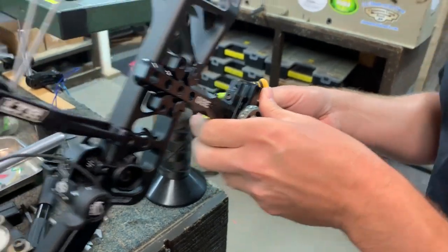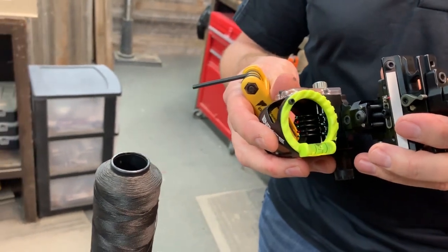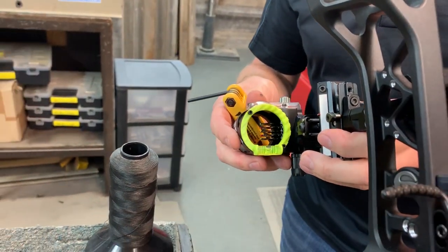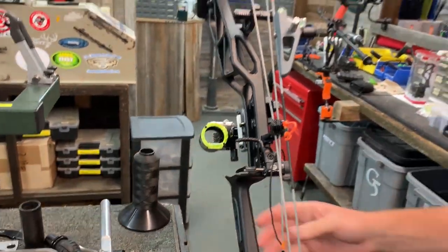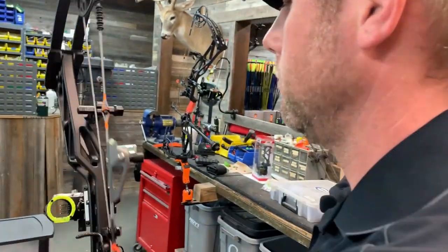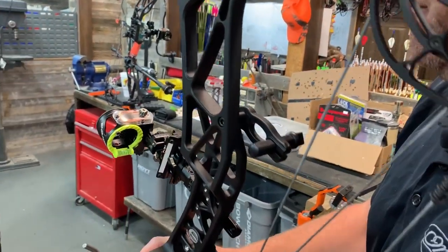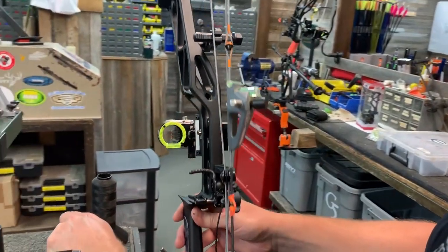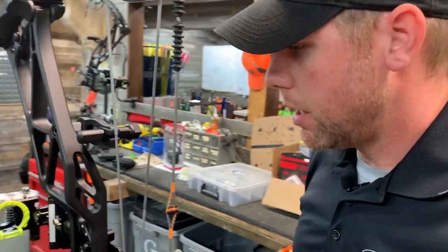Didn't need much, just a touch. Let's check it. Nice and smooth — the bubble never changes. We're going to lock it down.